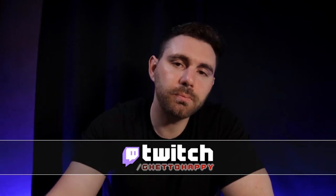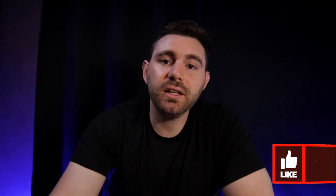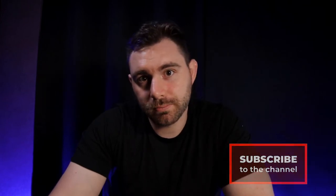Before we get started on this build, if you have any questions or comments you can leave them down in the comment section. If you want to ask me more directly, I stream on Twitch every Tuesday and Thursday at twitch.tv/ghettohappy — link in the description. If you found this video helpful in any way, please leave a like and consider subscribing.